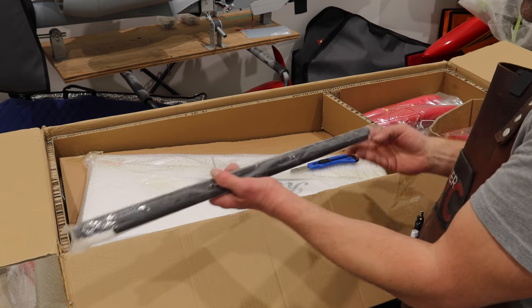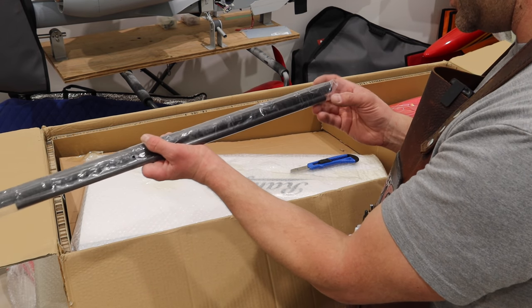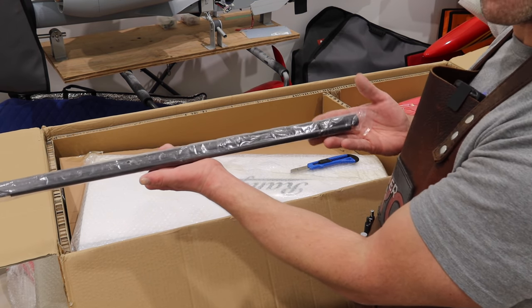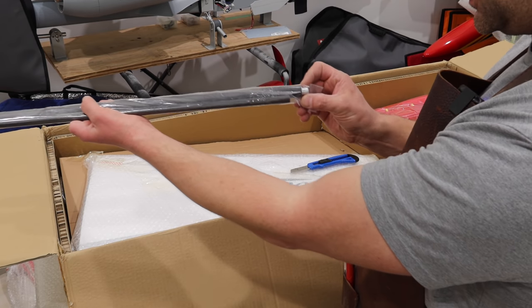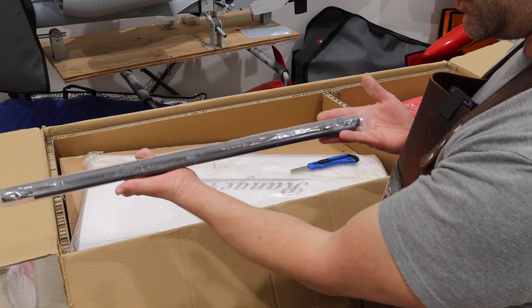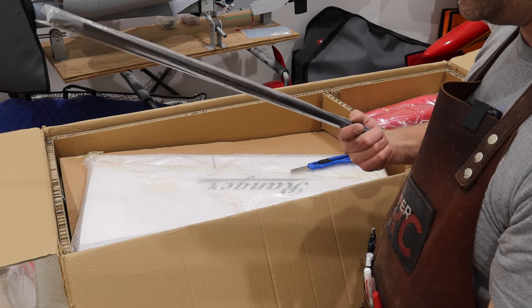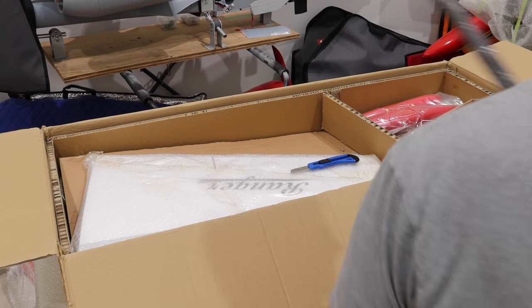We've got our tubes and anti-rotation tubes here. This is a nice carbon fiber setup on these tubes, and we've got some anti-rotation tubes inside the main wing tube. Not a huge package but really nice to see carbon tubes on that.